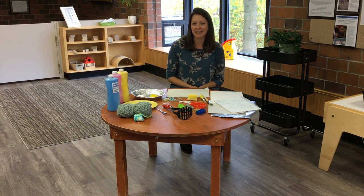Hi everybody, I'm Sarah here at the Early On. Today I'm going to challenge you to do some painting at home using things around your house that you might not have thought of using before.